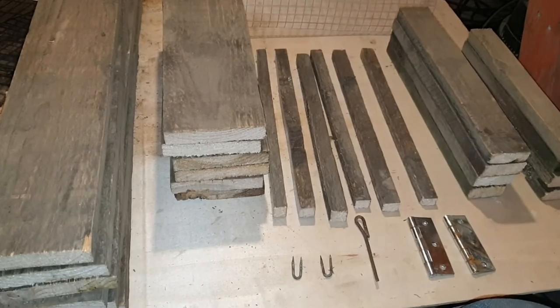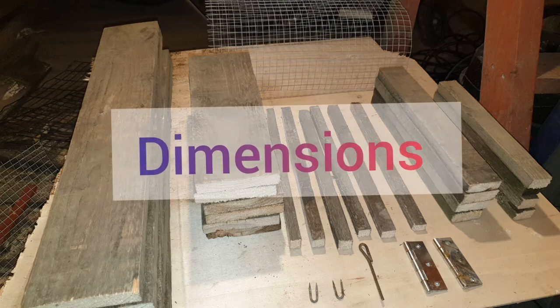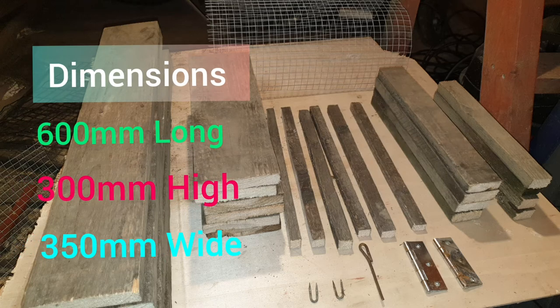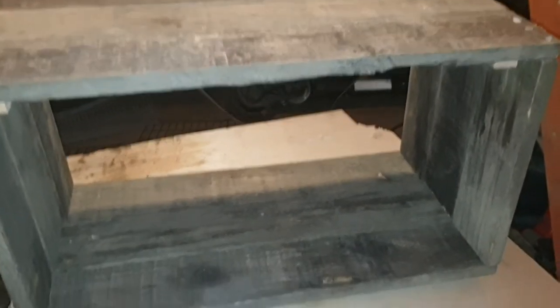What you can see now in front of you is everything I will be using, other than screws and nails, to complete this full build. The dimensions in millimeters: I have decided to go for 600 long, 300 high, and 350 wide. You can see I've now put the basic box structure together, ready for the ramp and front section to complete.